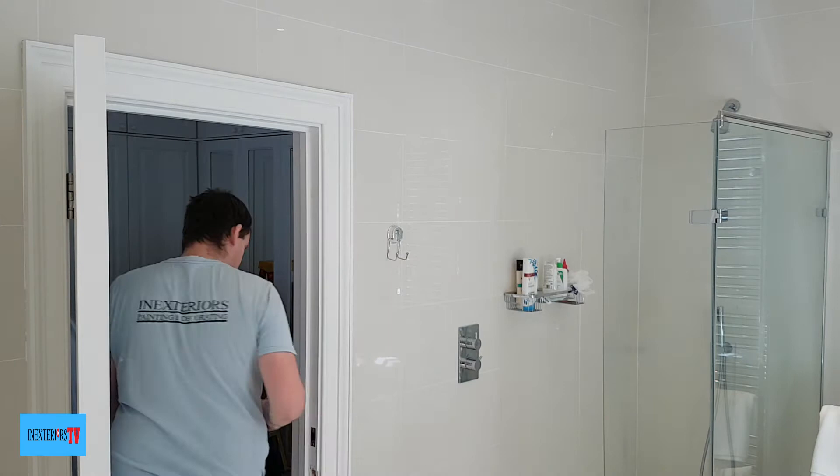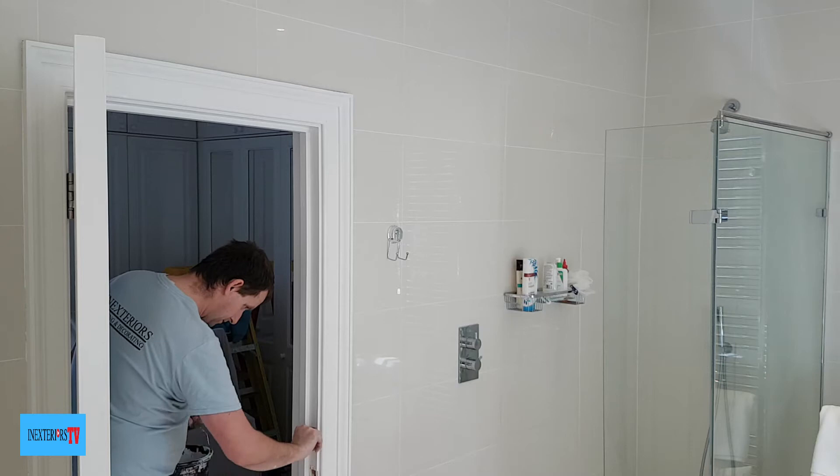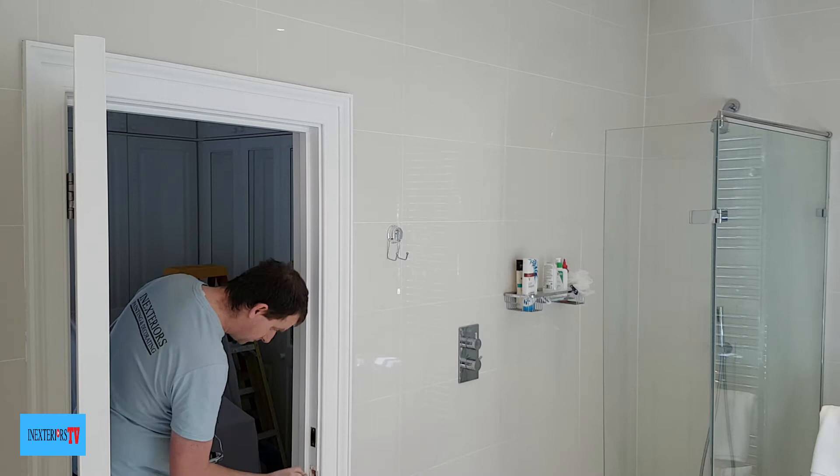What I forgot to mention at the beginning is that I've taken all the door furniture off. You don't want to get paint on the door furniture, so it's always good practice to remove everything — like handles and keeps.